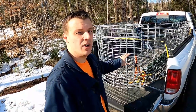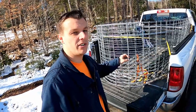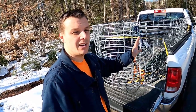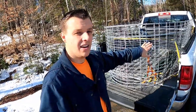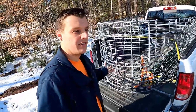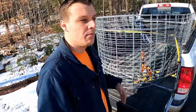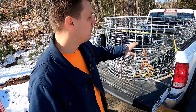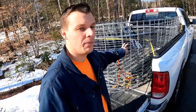We put these four panels in here with two people, two at a time. The second one was a little bit harder because you're trying to squeeze them in between the truck bed wall and the inside fence. A third person to lift the back would have been nice, as it kind of gets caught on the nubs down here, but we managed it with two people. Then we put on two ratchet straps to hold them in place.